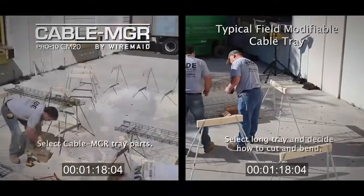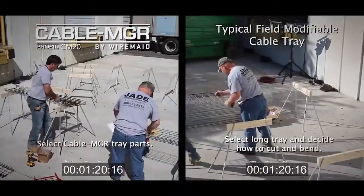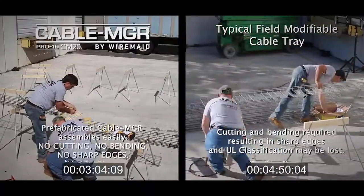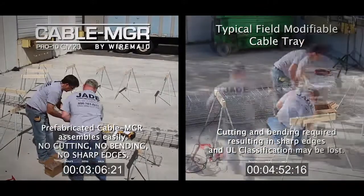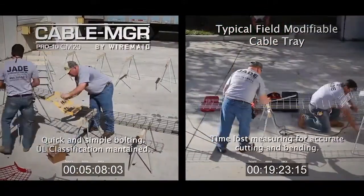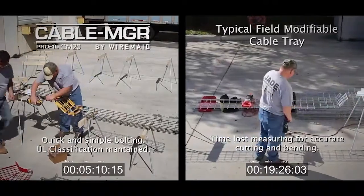There is a better way to install cable tray. Cutting and power tools are a thing of the past. You no longer have to make your own turns — 30 degree, 45 degree, 90 degree, crosses and T's — it's all done for you.